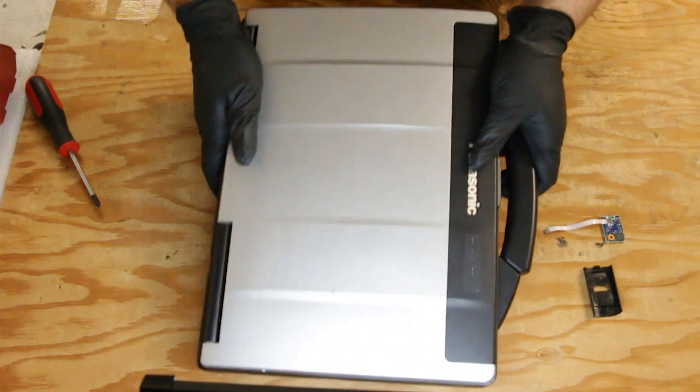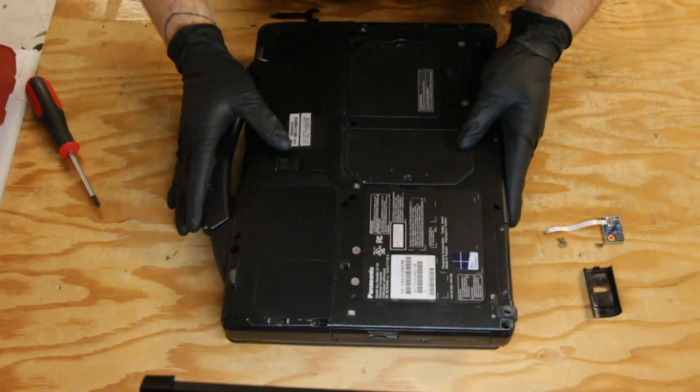Hi, this is Bob Johnson's Computer Stuff and today we'll be adding a fingerprint reader to your Panasonic Toughbook CF-53.